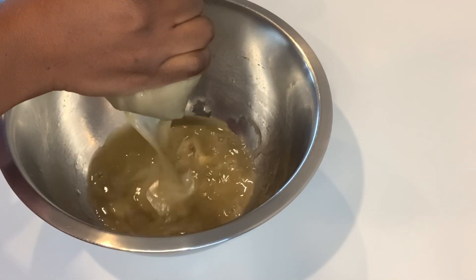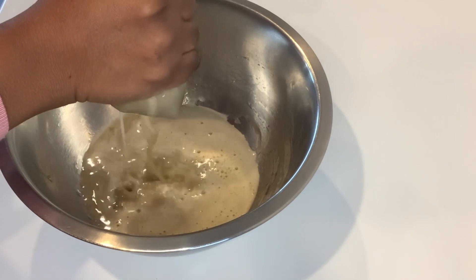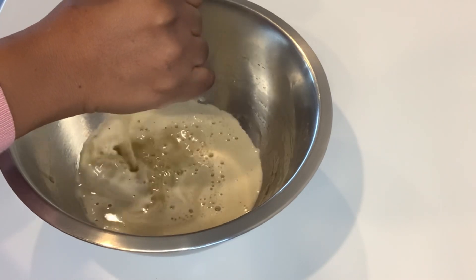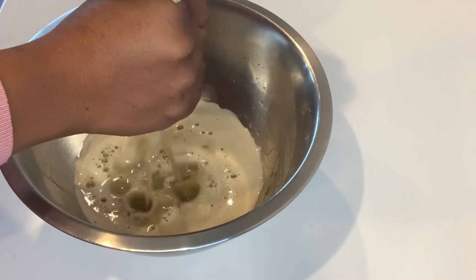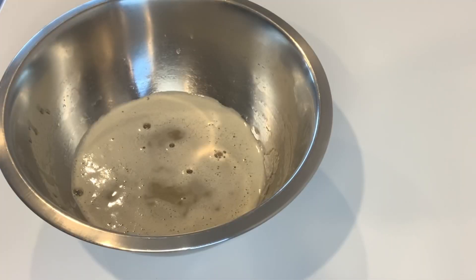That's what you want. As you can see it's like water, and you're going to use this as a rinse on your hair. You can do this weekly — it will encourage thicker and stronger hair growth because amla is known to thicken up your hair.